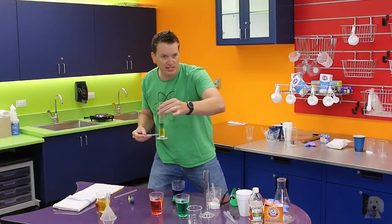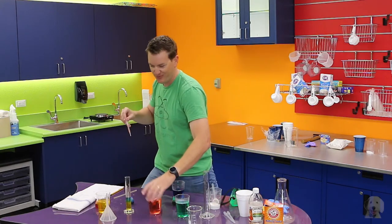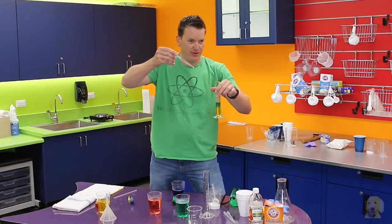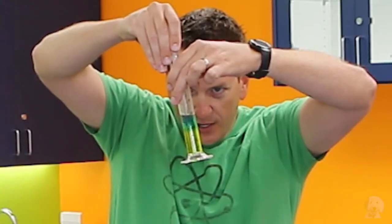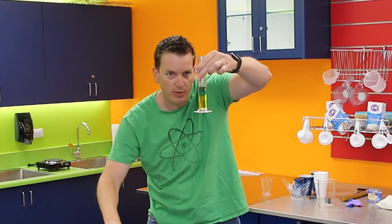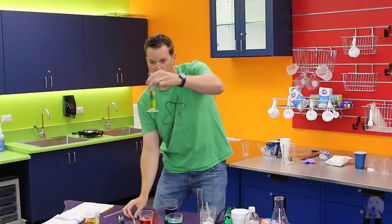Now we're going to add some red. What do you think the red is going to do — is it going to mix or sit on top? Alicia thinks it's going to mix and sit on top. We add it really carefully — some of it is mixing but some of it is sitting right on top. Look, some of it looks like purple right where it's touching the blue.